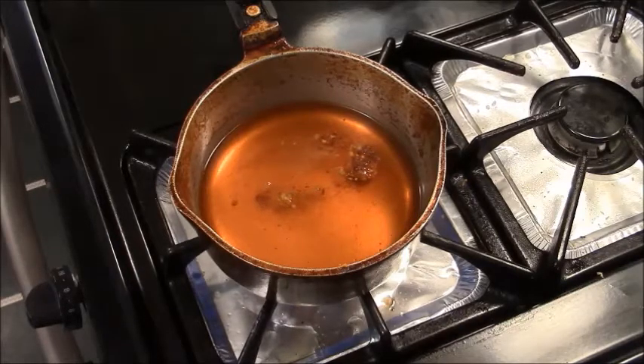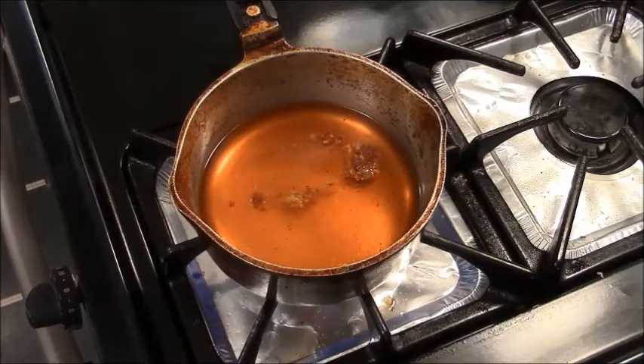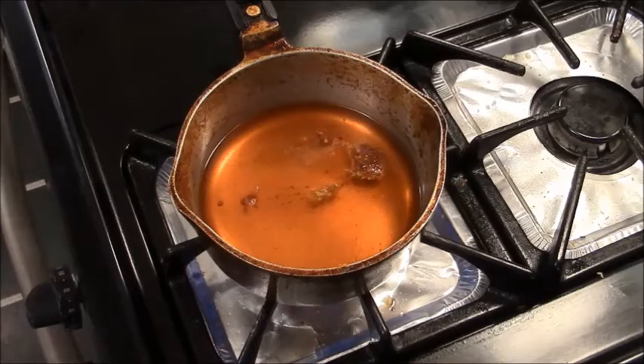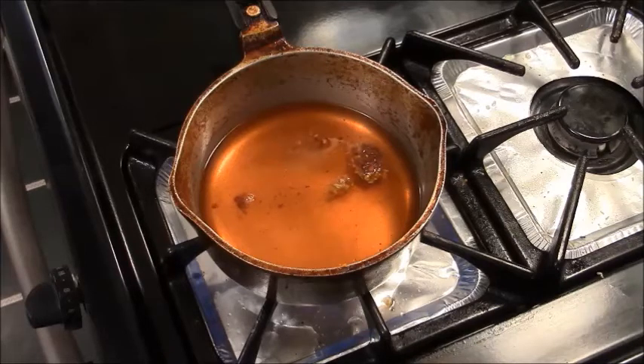Here I go. I've got my Pig Stand basting sauce warming up. I just put in some Chef Bouquet hot peppers — these are crushed, dried hot peppers, organic type.